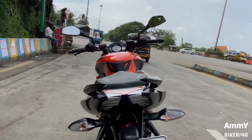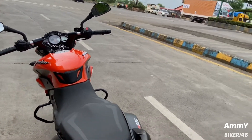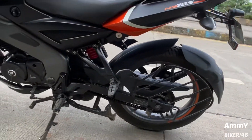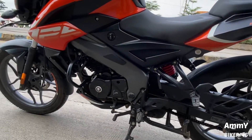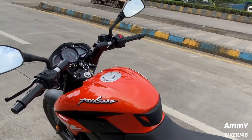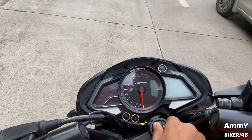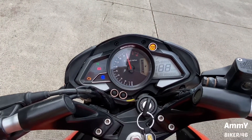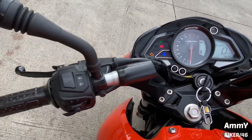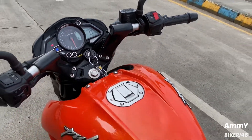On the back side there are two grab rails. Fuel tank capacity is 12 liters. You can also see the underbelly exhaust. The NS125 branding is visible, and one of the good things is the kick starter which is very useful. The speedometer is a semi-digital console — analog speedometer with a digital information display — and the switchgear is very good quality.